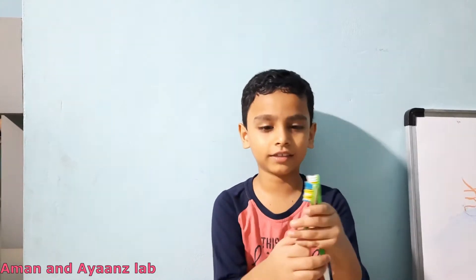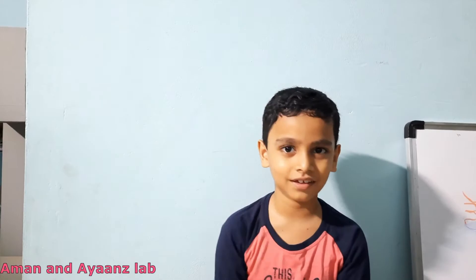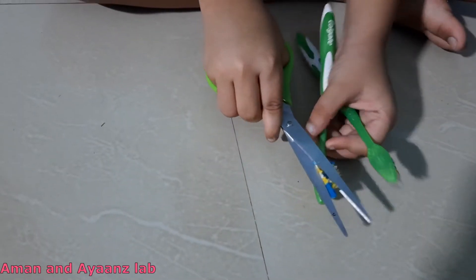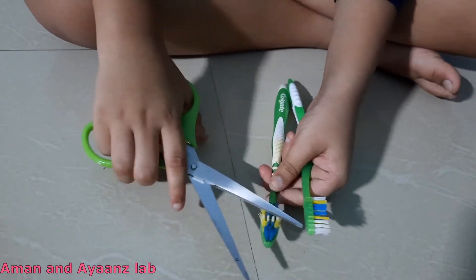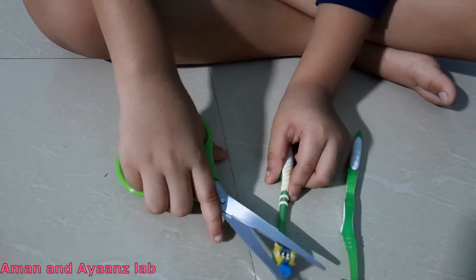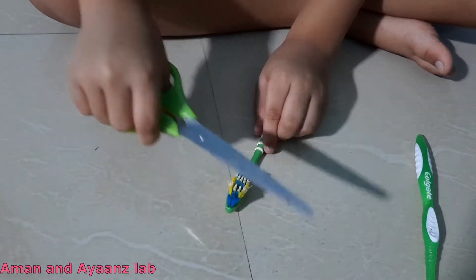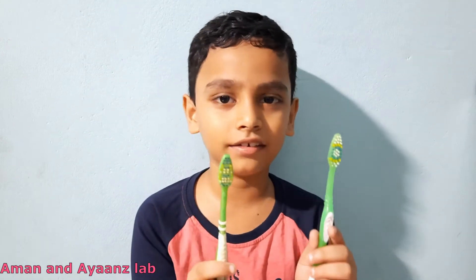So now let's start. First we have to take the brush and cut this portion using scissors. It's very difficult to cut this. You can use a blade or something sharp. I am doing this with my mom's help. Now I have cut the brush.